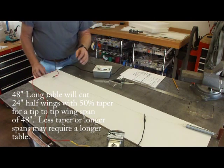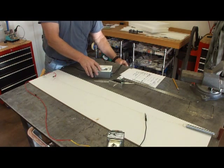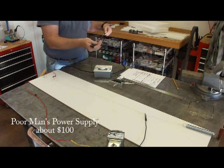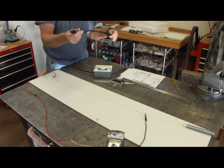We're going to need a power supply to heat up the hot wire. We're going to plug a cord into your electrical outlet. Let's try to do this for around a hundred bucks, so try to round up some stuff that you've got around the house.